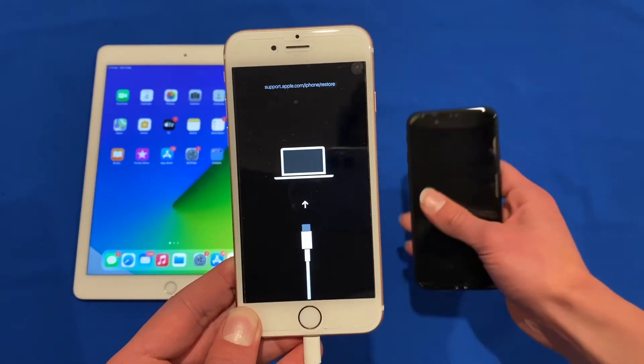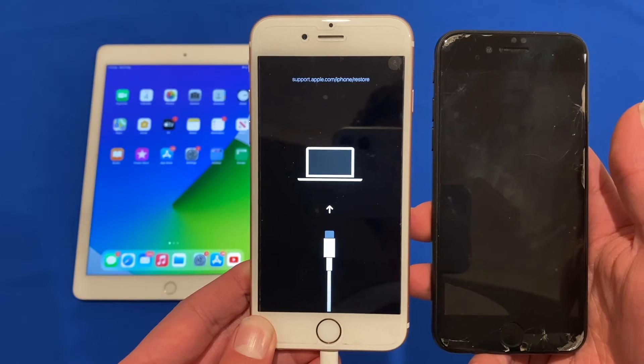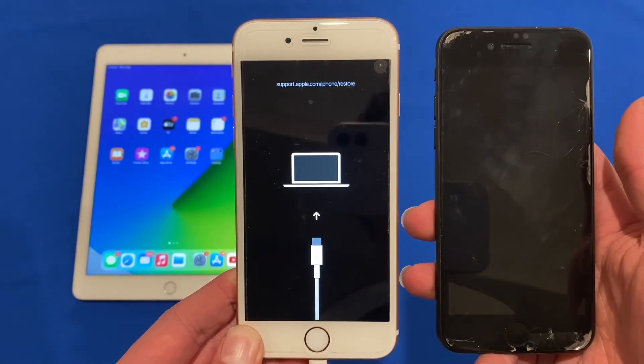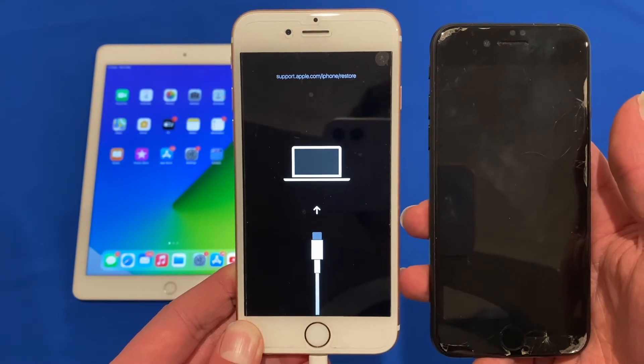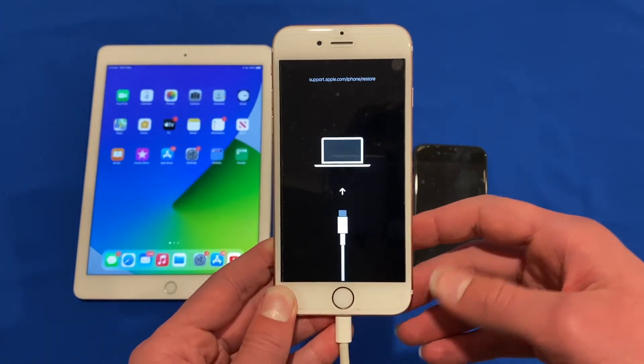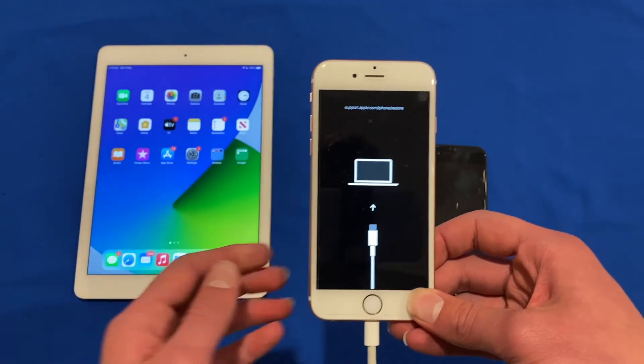It's worth noting that if you leave the device in recovery mode for a while it will switch off and may reboot itself. The iPhone 6s is now showing the recovery mode screen. So now let's take a look at the iPad Air 2.